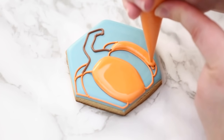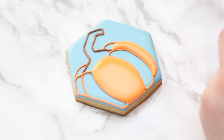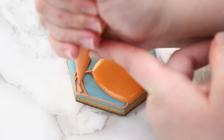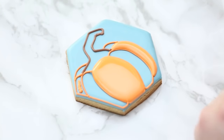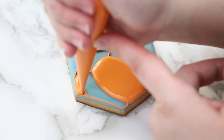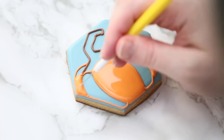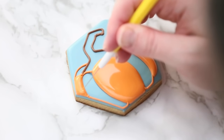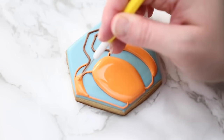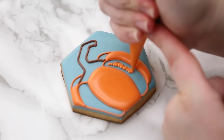I do a few sections, let it dry, then come back and do the sections in between. If you have a fan, it speeds up the process — maybe half an hour or 40 minutes. A dehydrator helps too. If you're doing a couple dozen cookies, you can do all these sections on each cookie and by the time you've gone through them all, your first cookie may be dry enough to move on. Now we're going to do the sections in between.